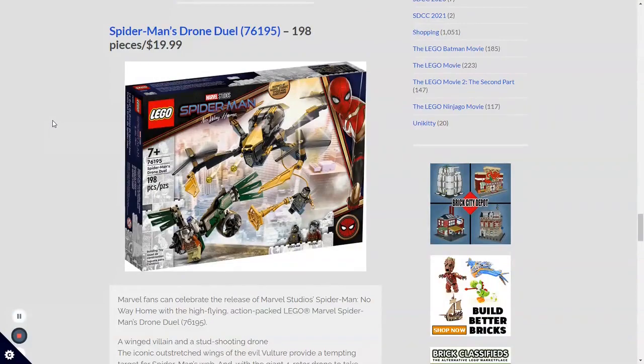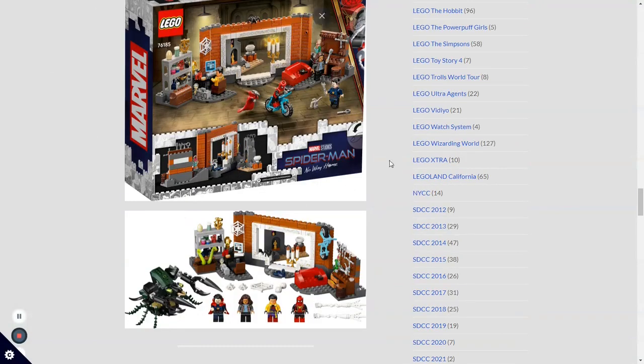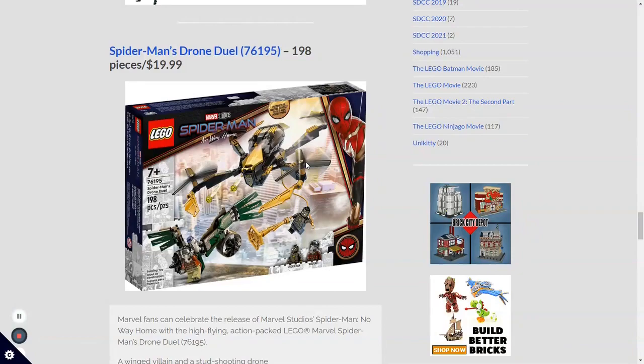For the final set, we have set number 76195, Spider-Man's Drone Duel, with 198 pieces going for $19.99 USD. This set is a much better deal than the first 4-plus set — 198 pieces for $20 versus 73 pieces for $20. That's why I hate 4-plus sets. Now, this is what I was talking about earlier: the Sanctum Workshop is the only Far From Home or No Way Home based set, because this one says it's inspired by Spider-Man: Homecoming, which you can definitely see in the Vulture.